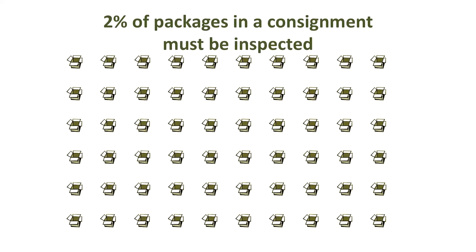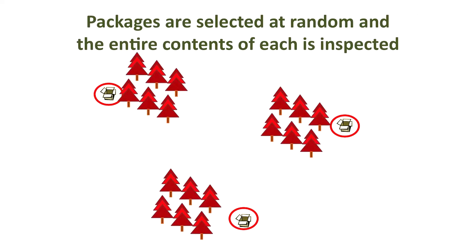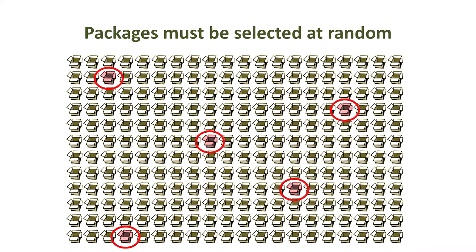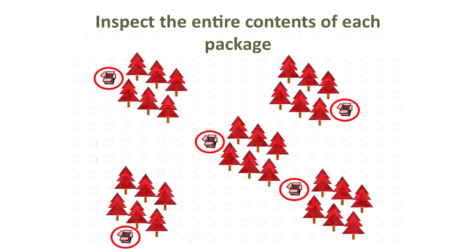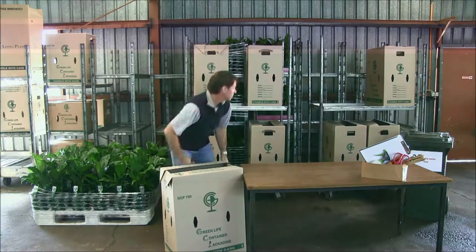When packages are being inspected, a sampling rate of 2% of packages with a minimum of 3 packages must be selected at random, and the entire contents of each examined. For example, if the consignment is 240 packages, 5 packages must be selected at random and all units within each selected package removed and inspected.